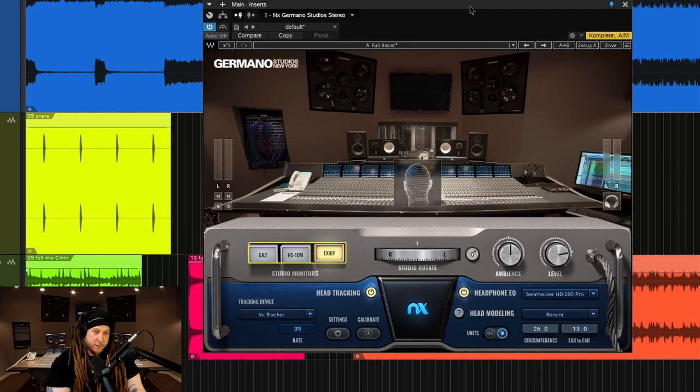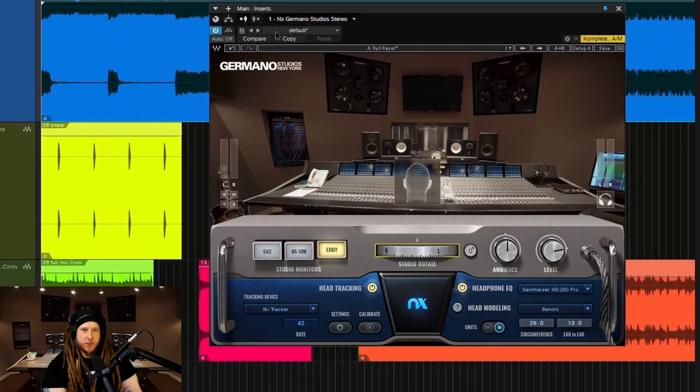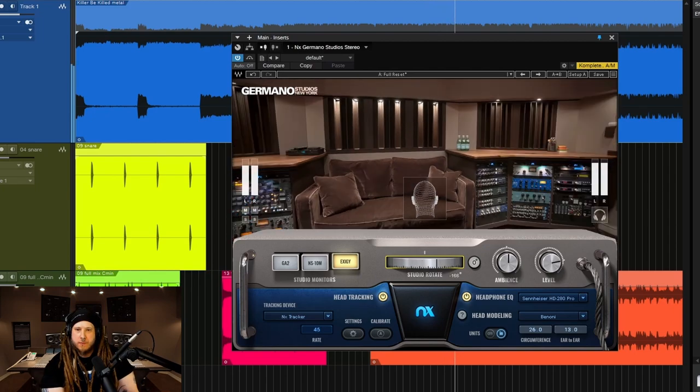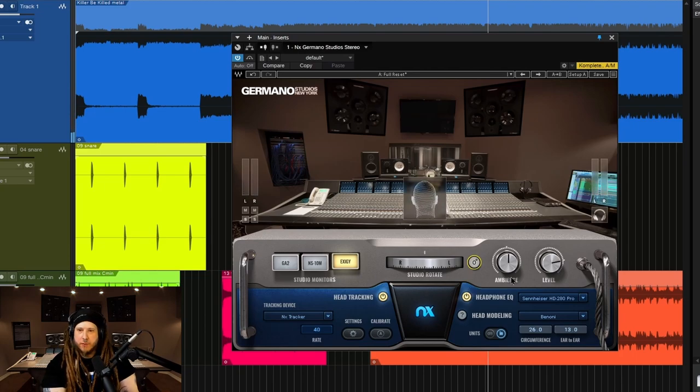What else do we have? Well, again, if you're already familiar with NX, you already know how all of this works, but we can rotate around the studio here. Just to get a different perspective of your mix. Hit the zero degrees, take you right back up to the front.